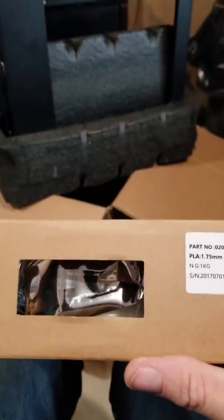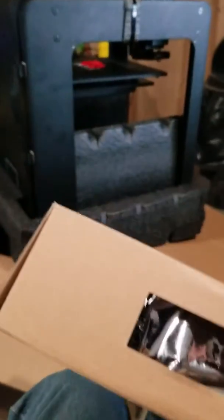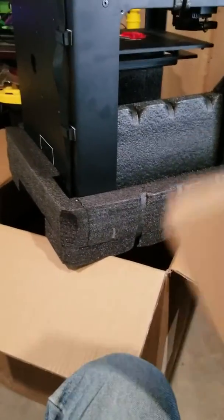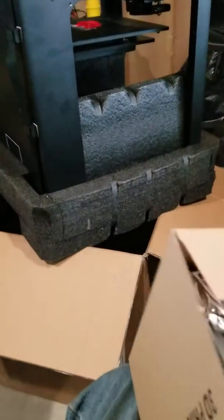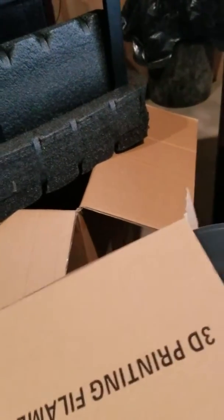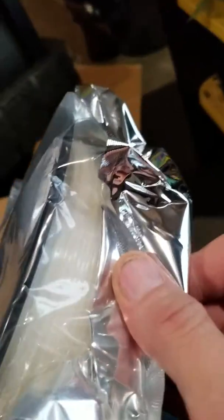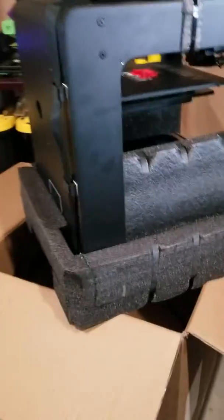I didn't have any natural on hand. This is presumably the Wanhao filament, which is probably who Monoprice uses. The box looks similar — let's see what the spool looks like. The bag is different; Monoprice doesn't use that kind of bag, but they do use a similar spool. So it looks like they're not made in the same place, but that's okay. Good — I wanted to make some bins out of natural, now I have it.